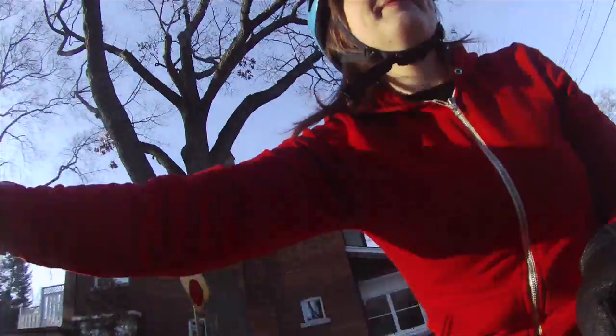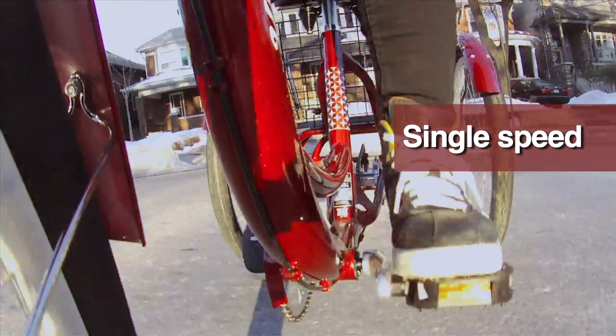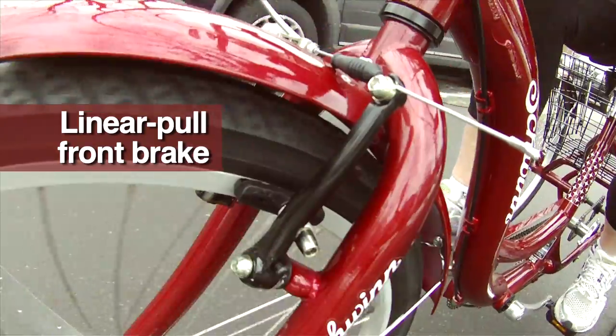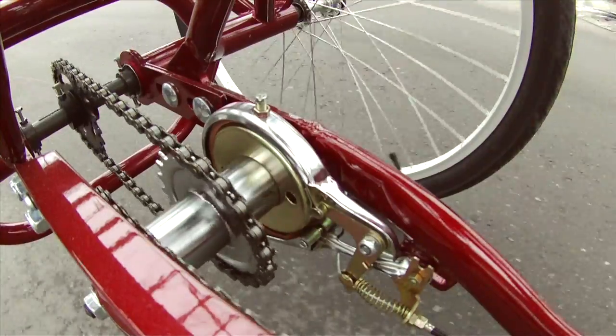The tricycle design is very stable and easy to control. It's simple to operate with a single speed, and easy to stop with a linear front pull brake and a band rear brake.